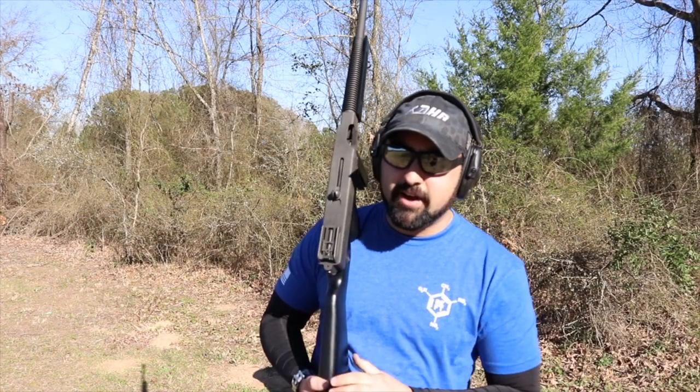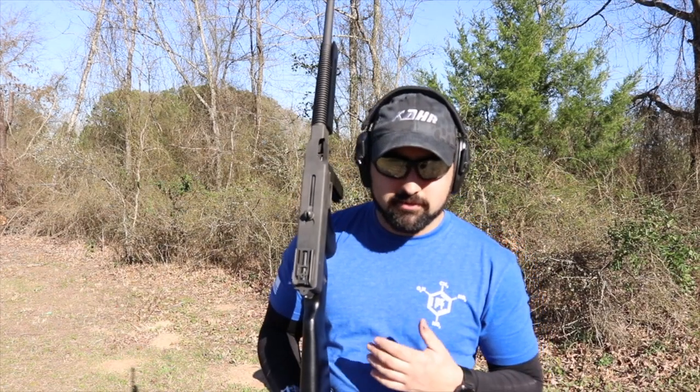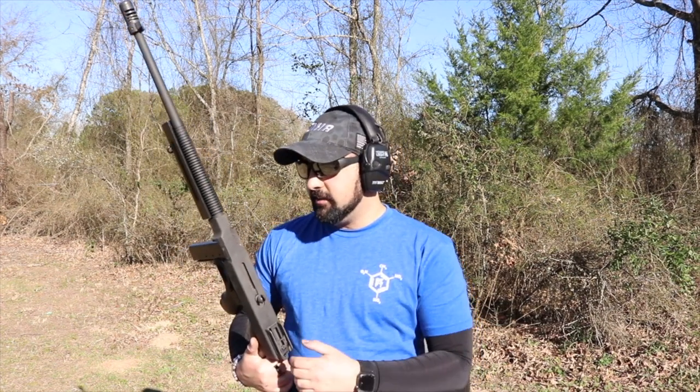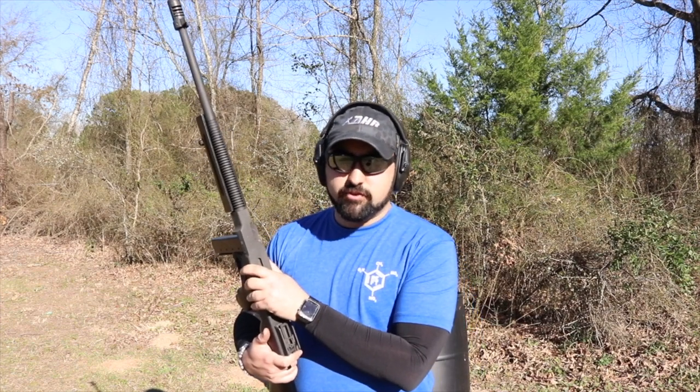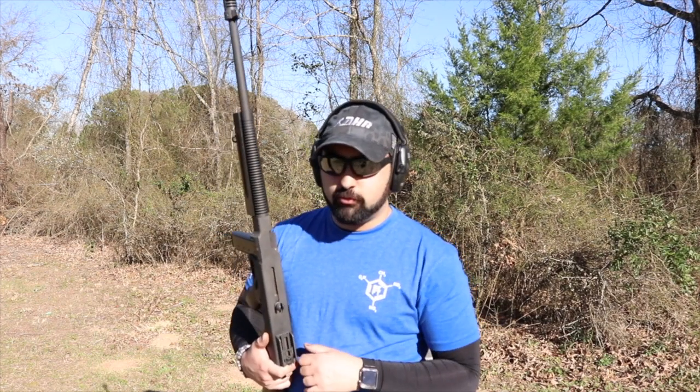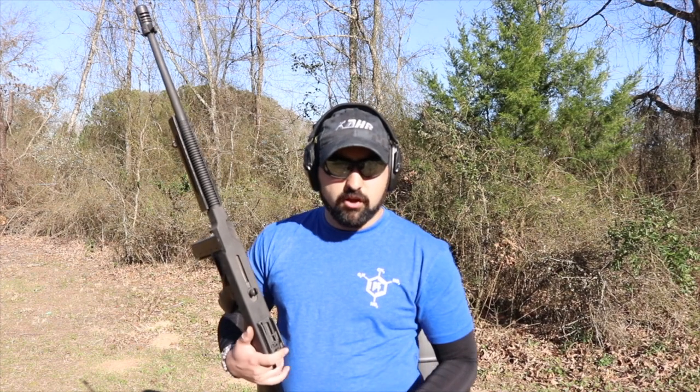Now let's talk about cleaning. Some of you will find this dreadful; I find it soothing after a long day at the range. This is not a gun that's going to last 10,000 rounds without cleaning — not even a thousand rounds. If you don't keep it clean, lubricated, and properly maintained, it's not designed to continue cycling at rate as it gets dirty. It will slow down, you'll run into more jams, more problems. So keep the gun clean, keep it oiled, and have a great time at the range.